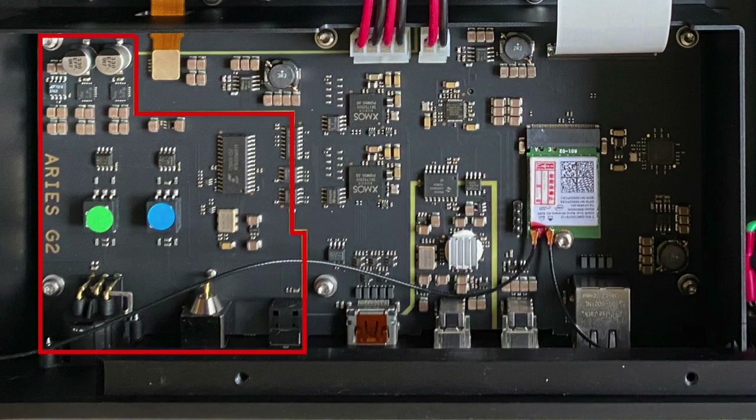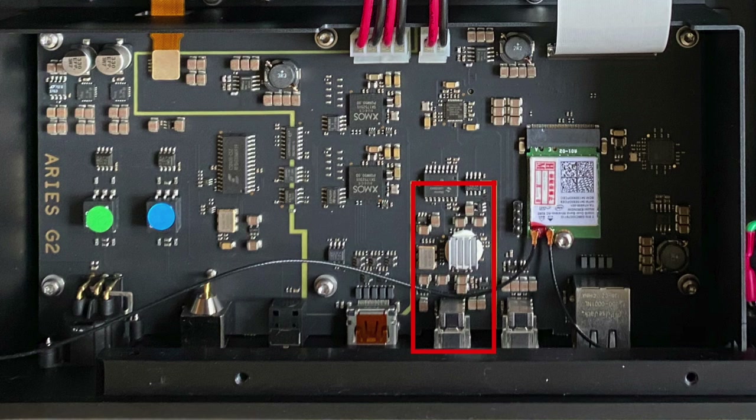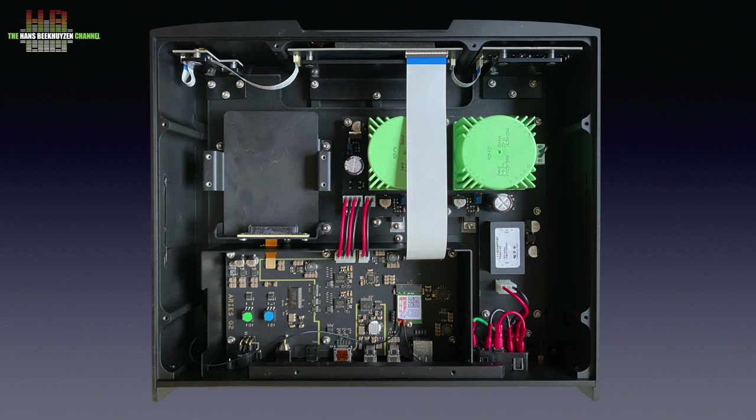The second area is for the AES-3 output. It appears to have its own femtoclock oscillator and offers galvanically decoupled AES-EBU, SPDIF, and Toslink. The third area holds the clean USB output to the DAC, which also has its own femtoclock oscillator. Between the three areas, digital isolators prevent noise from leaking from one area to the other. There are two separate power supplies using toroidal transformers with local voltage stabilisation. The circuit board looks very structured and well designed, which is part of good digital audio design.